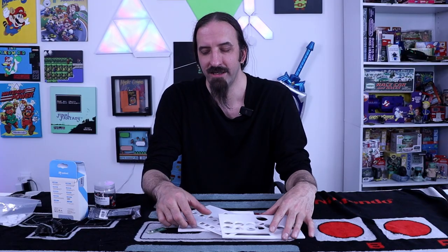That includes some of the Brooks Universal fighting boards, which are great - we did a controller for that. If you haven't checked out that video, go check it out. Now let's get into this build.